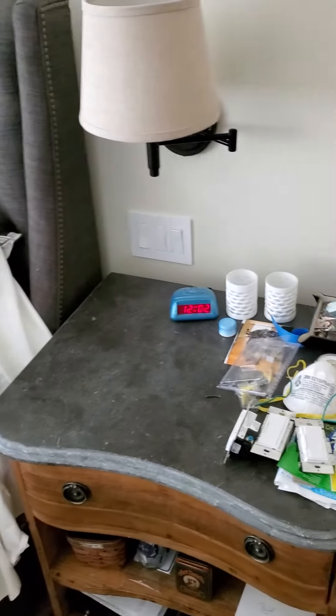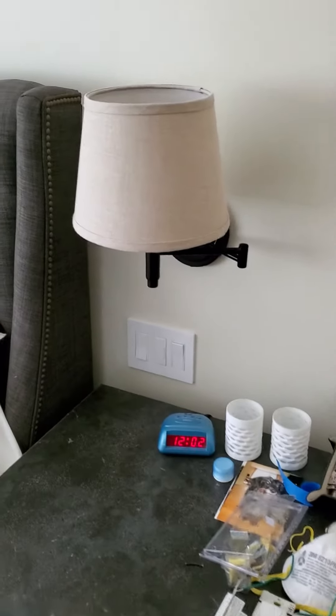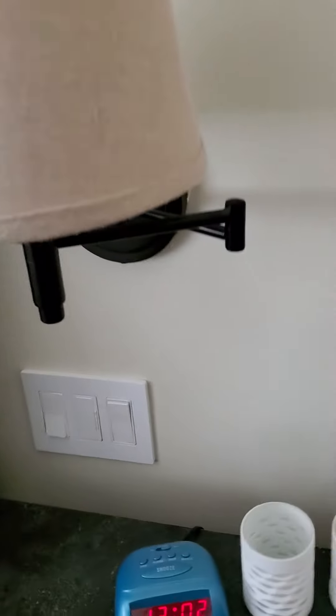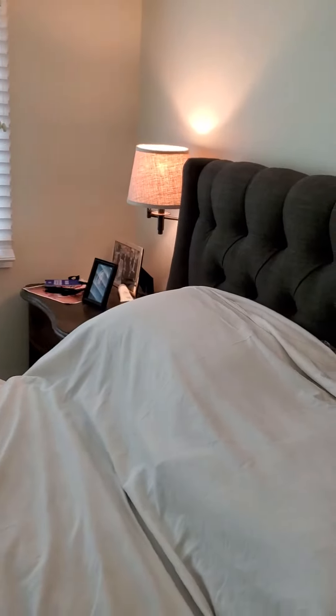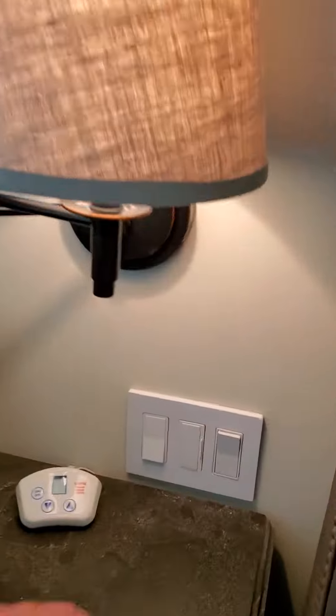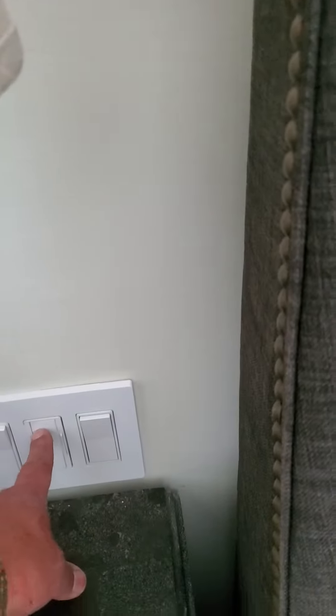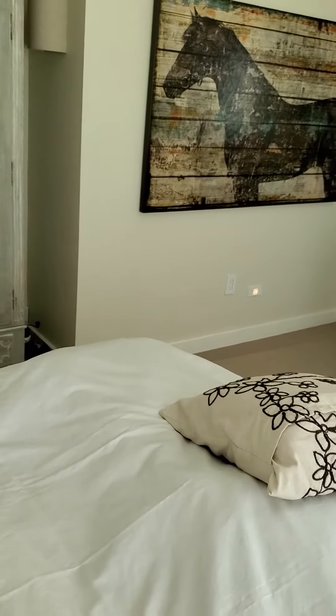Hey guys, greetings from your bedroom. I'm all done here, everything is working including the lights. That light's working, that light is working, and the three-way switch is working good. This middle one here is working also, and this one here for your hall light is working.